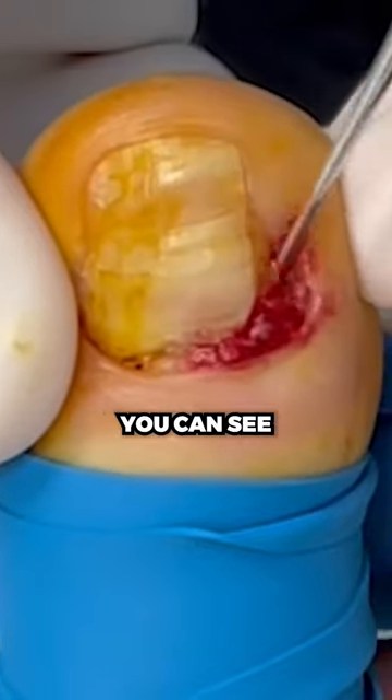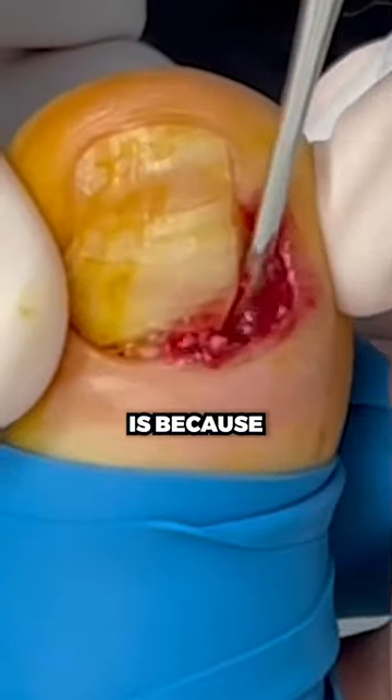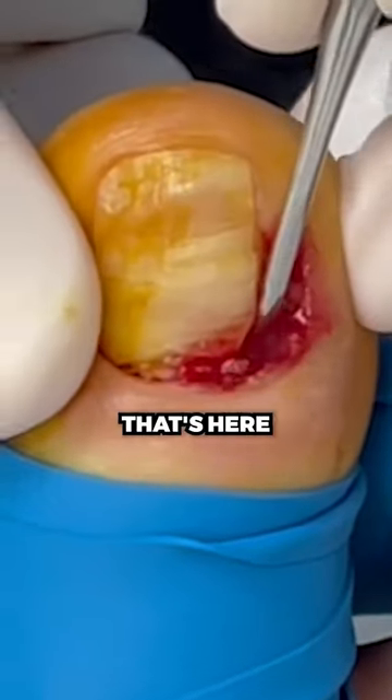All that abnormal tissue — you can see usually in these procedures you don't see a lot of blood. You see how this one's bleeding already a lot? It's because it's very abnormal tissue that's here.